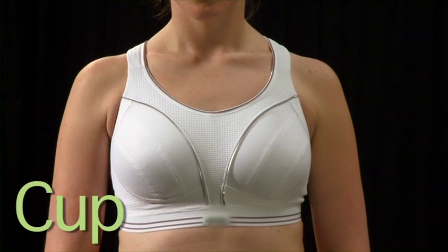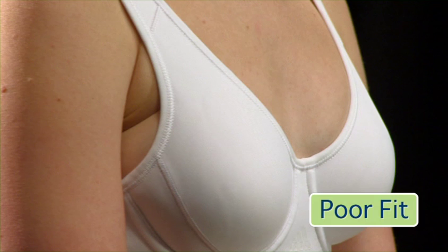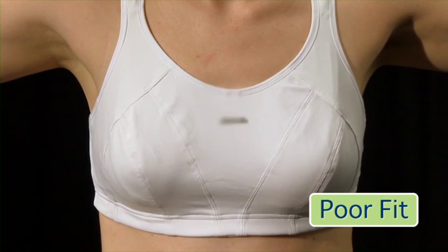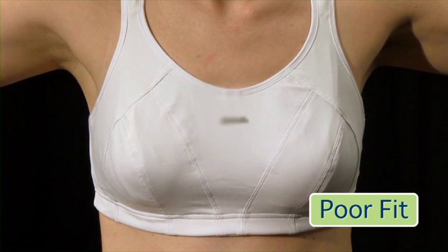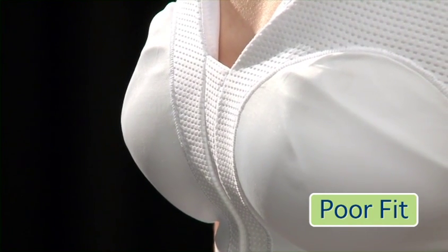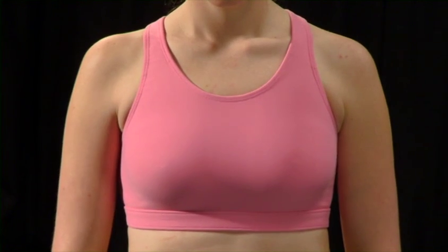Now let's look at the cup. Check that your bust is fully contained within the cup and that there is no bulging at the sides or at the front — if there is, then the cup is too small. If the fabric is wrinkling or gaping, then this suggests that the cup is too big, or the style may not be right for you. It should give you the feeling of fitting comfortably and securely.